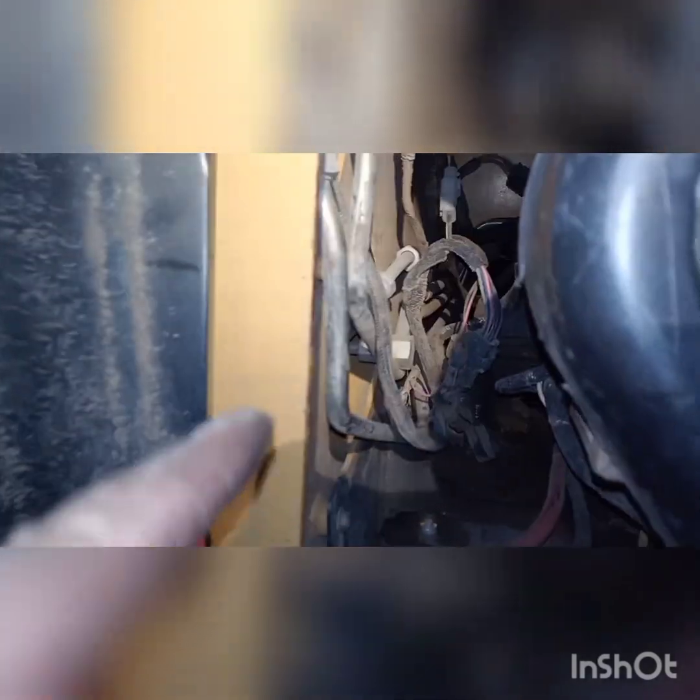We're going to route the hoses up to the ones already there for the auxiliary mounts, drop them down through this, then go forward — securing those wires a little better — following the path of the original hoses.